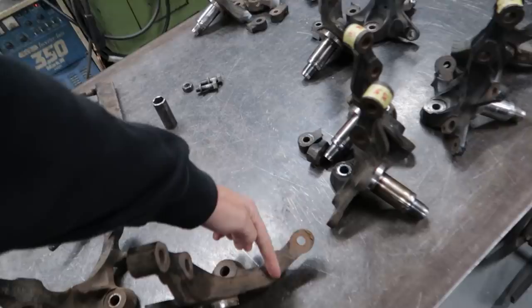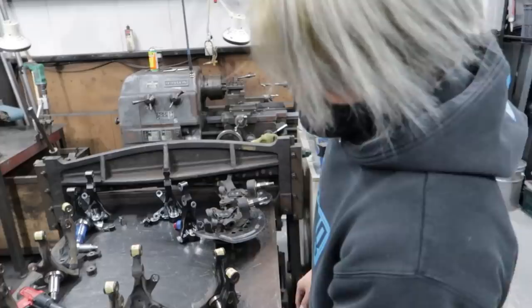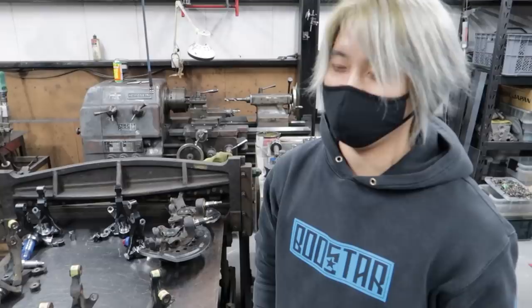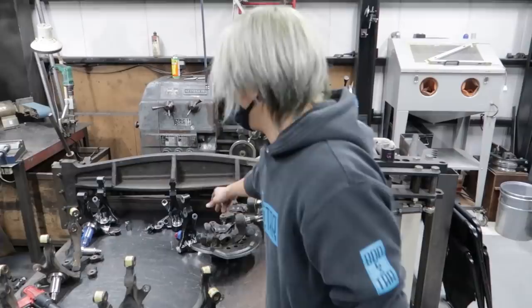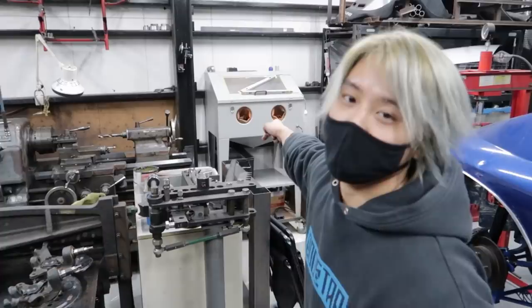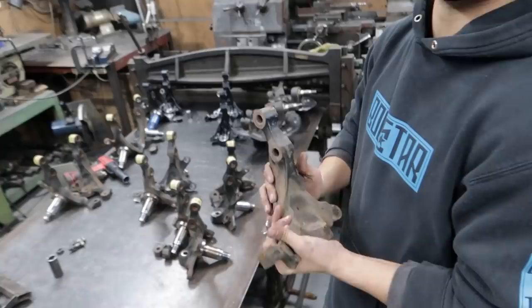And this is what the OEM knuckle looks like — long and kind of no good for angle, right? This is quite old knuckles so I have a lot of rusties. My opinion is it's better to use brand new knuckles. So we're trying to change from last year, but we still have trade-in for Japanese customers. Right now we're using the old knuckles — we sand blast them, clean them, and weld them properly.